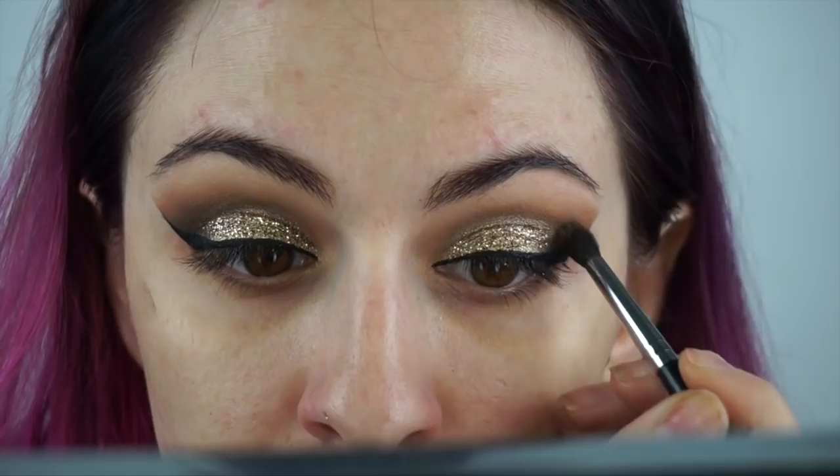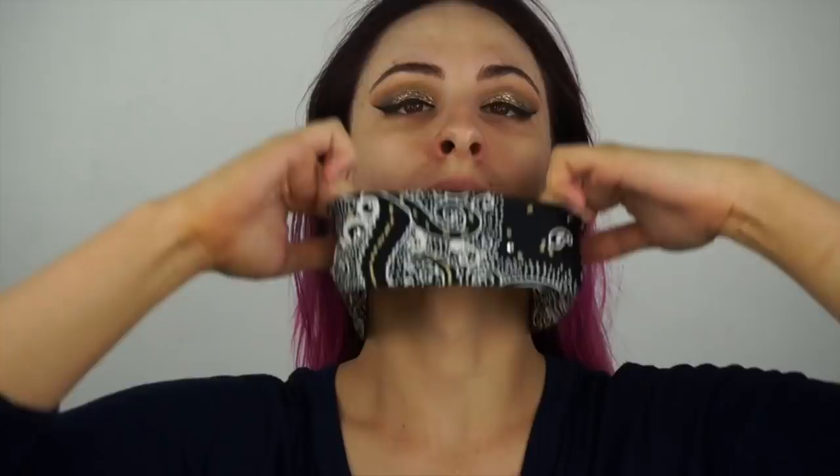Moving on to the face — I'm going to take a makeup wipe and wipe out any fallout that fell. Then I'm priming my skin with the Too Faced Hangover RX Primer, which is a really good moisturizing primer. Since my skin is dry, I also layer the Benefit Porefessional on top to fill in any pores, especially around my nose and cheek area.